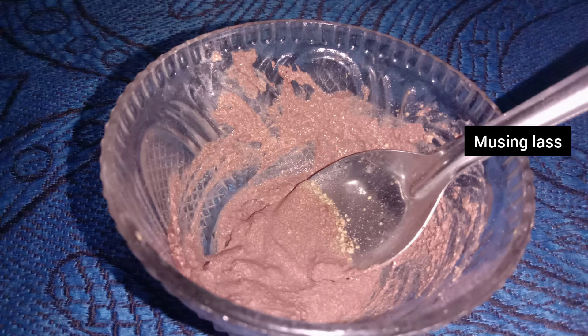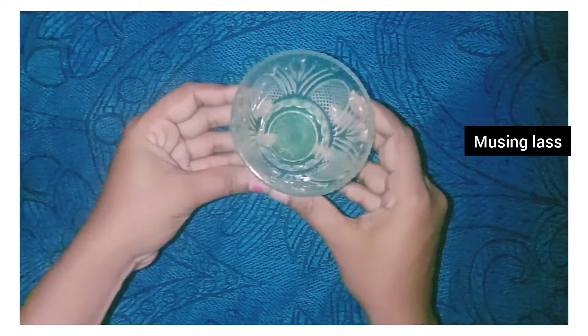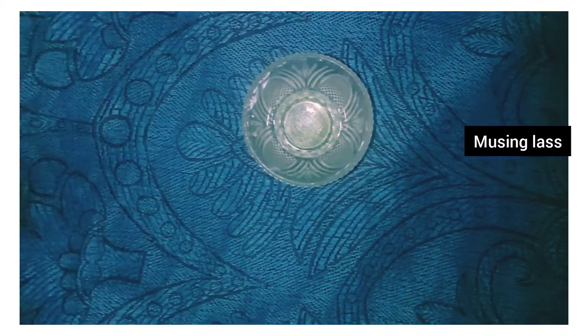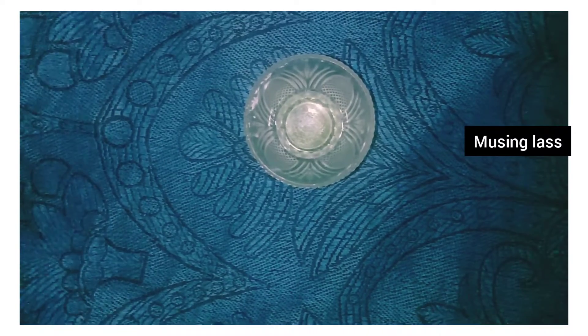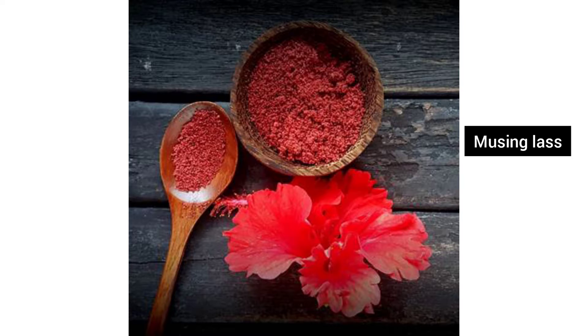How can we make this face pack? First, take a bowl. Then put fresh hibiscus flower in the bowl and grind the hibiscus flower in the bowl.